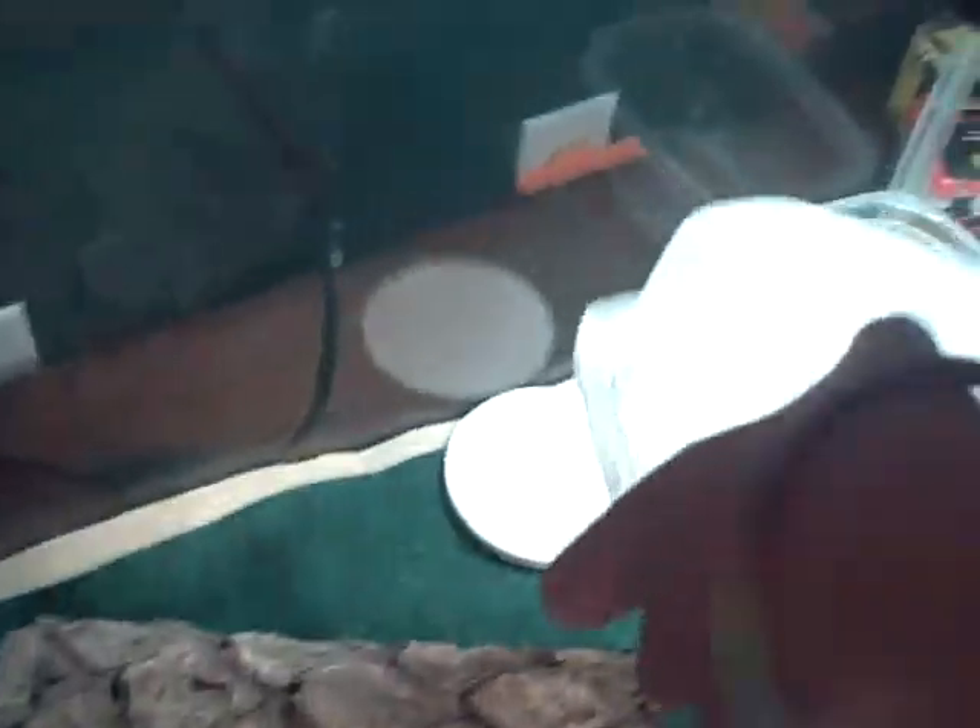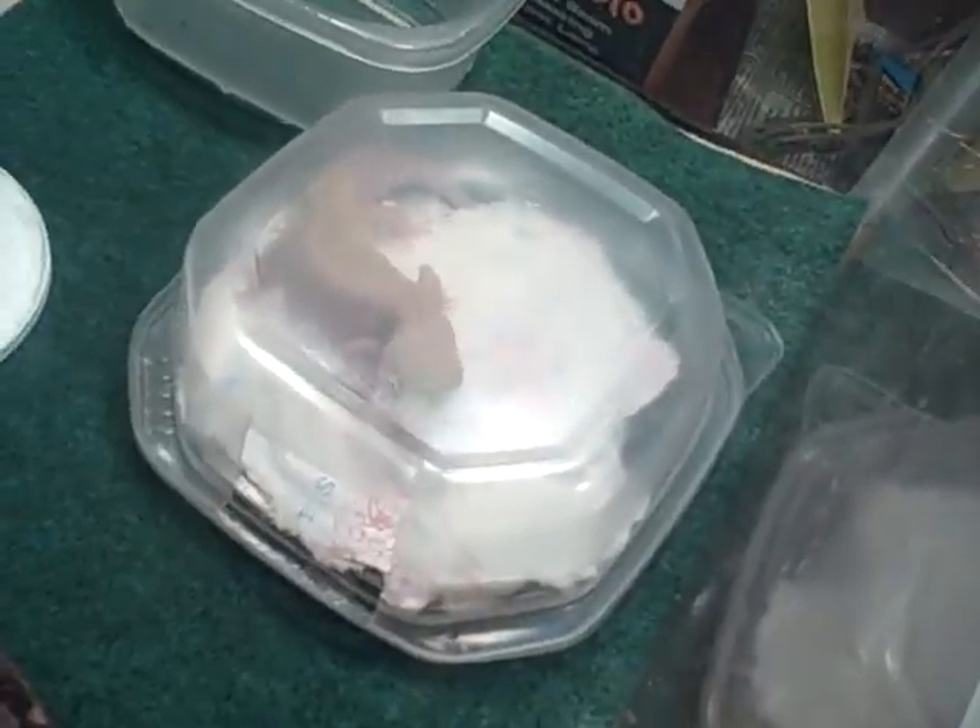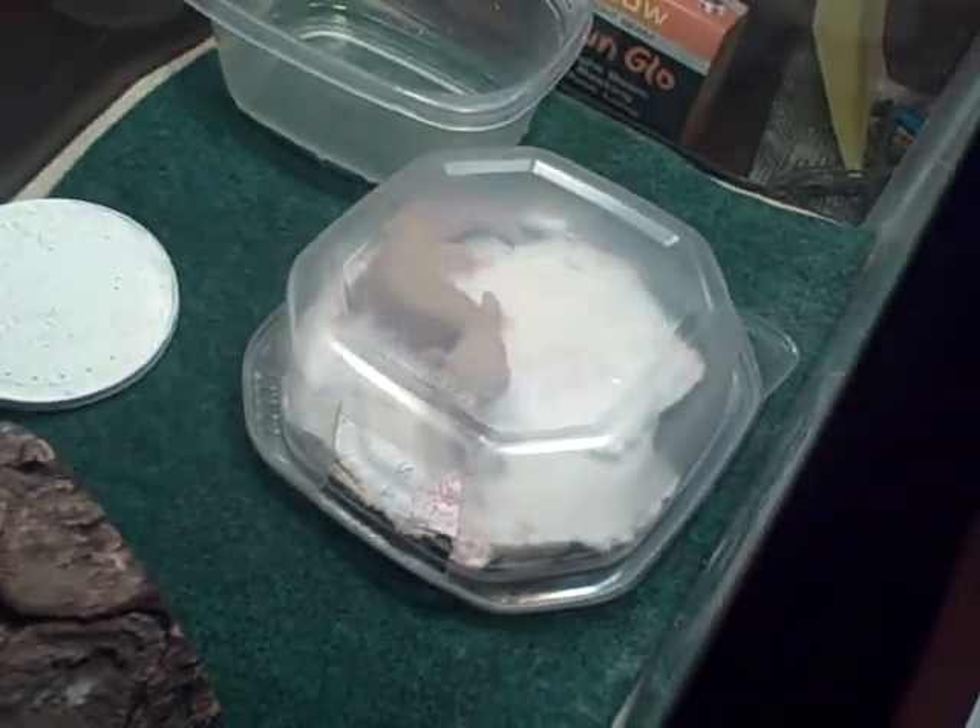Next you're gonna need a moist hide — it aids their shedding. One of the leopard geckos is in there right now so I'm not gonna mess with it. I put it on the cool side, though lots of people put it on the hot side — it doesn't really matter as long as it's moist.